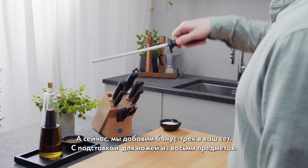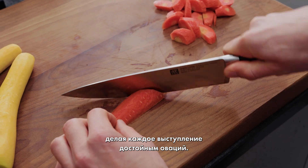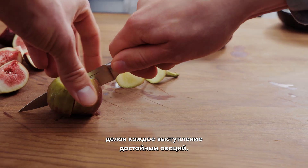Here's where we add a bonus track with the 8-piece knife block: the sharpening steel. It orchestrates the sharpness of your blades, making each slicing performance worthy of a standing ovation.